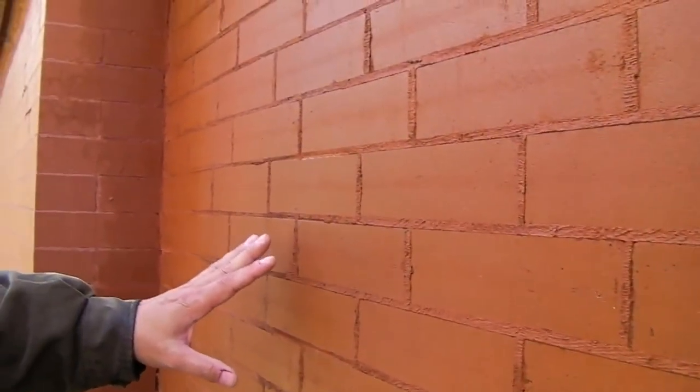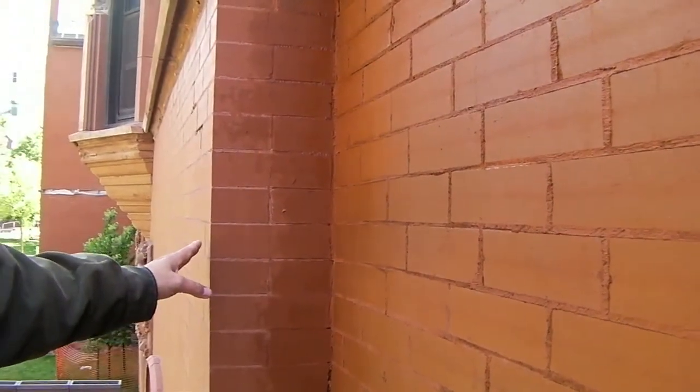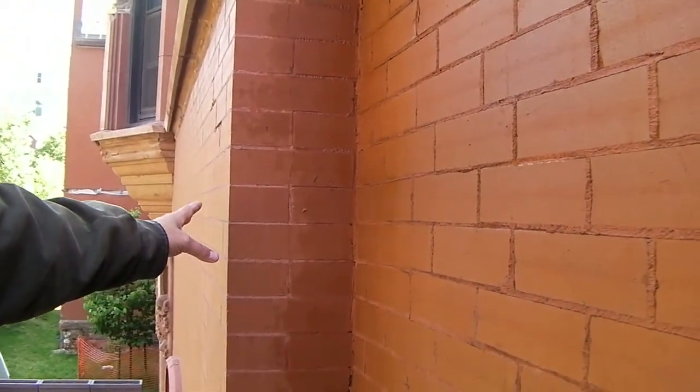You can pan down the wall here and see everything that we did, and then the original section on this side, which is a little lighter because it's not wet.